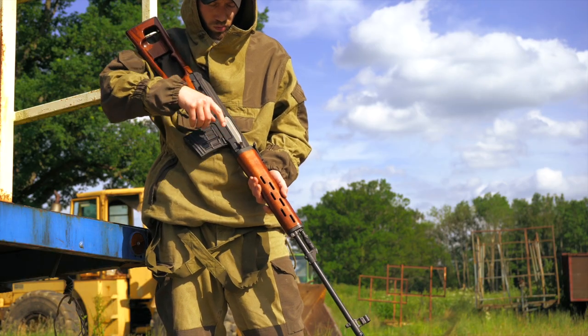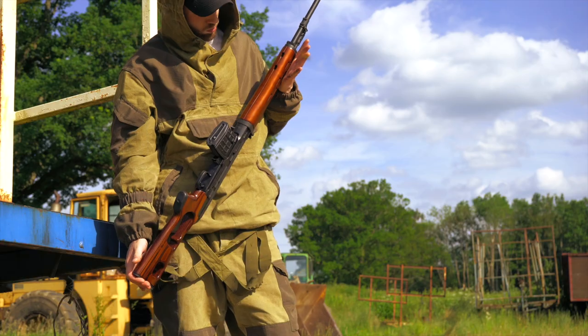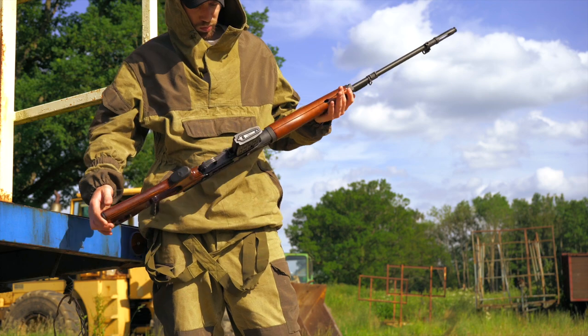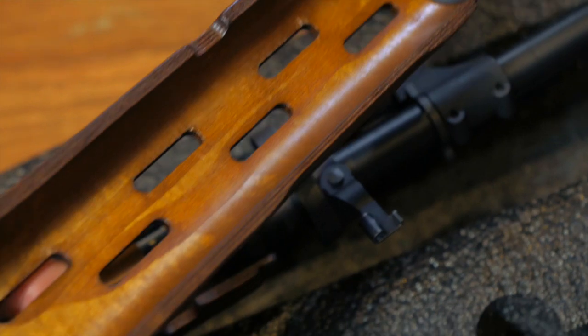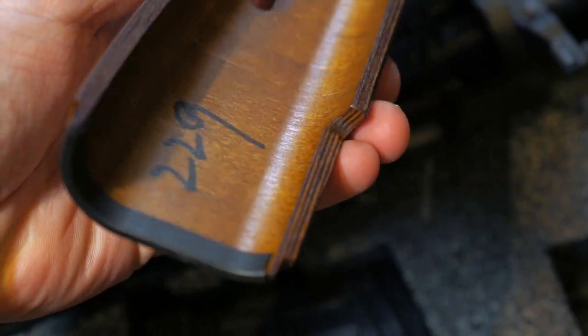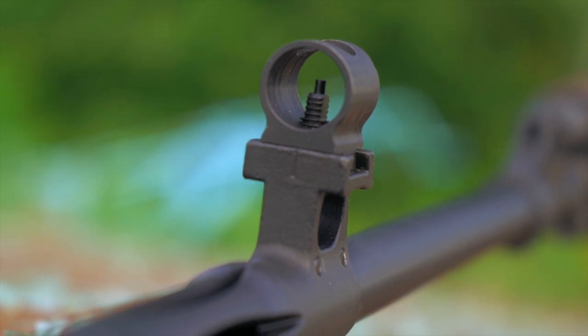The LCT SVD AEG features a full steel forged CNC receiver, a steel barrel, and a slim motor. The hand guard adopts plywood, and the one from the real gun is available to be installed in it as well. The wood does have a very nice finish to it — it's probably one of my favorite parts of the replica. The rifle also has built-in iron sights.